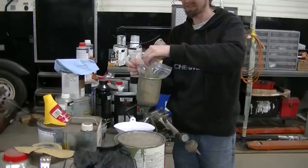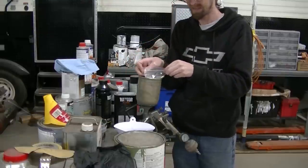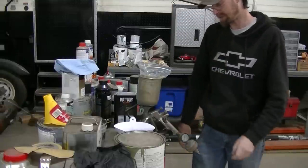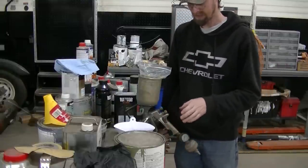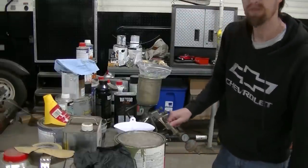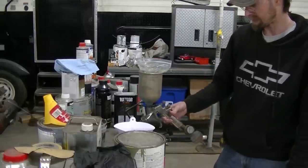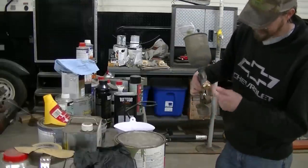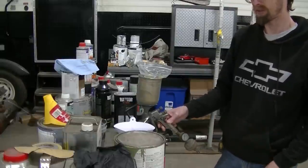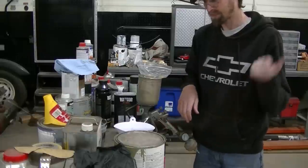I actually use a liner system in my gun - it just helps clean things up and keep the gun cleaner. I have an old DeVilbiss Finish Line gun, it's pretty old and I've had it for a really long time but it's still going and sprays pretty good. I have different size tips so I can spray thicker or thinner material. Just about ready to spray this.